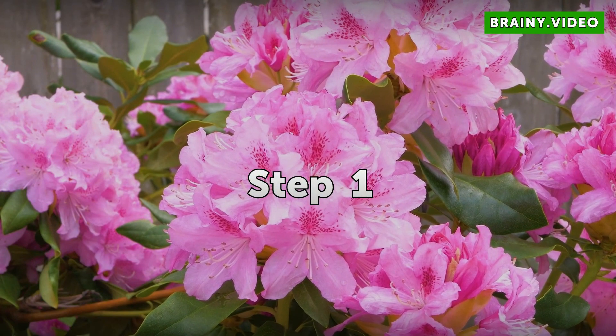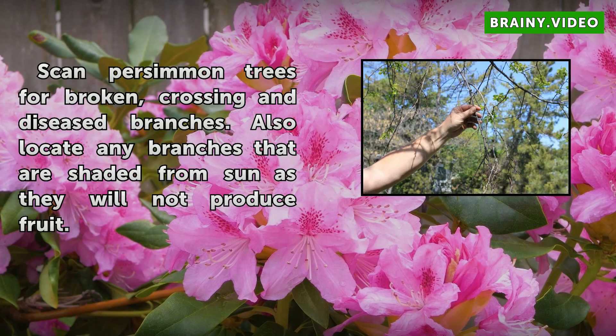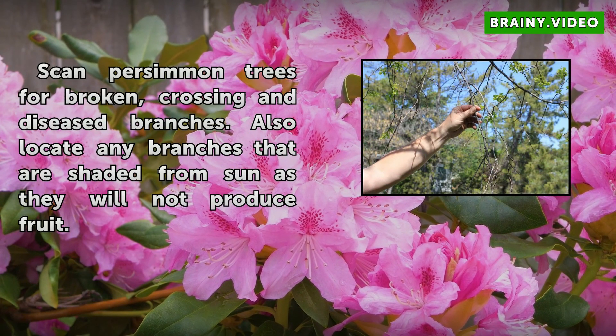Step 1: Scan persimmon trees for broken, crossing, and diseased branches. Also locate any branches that are shaded from sun, as they will not produce fruit.